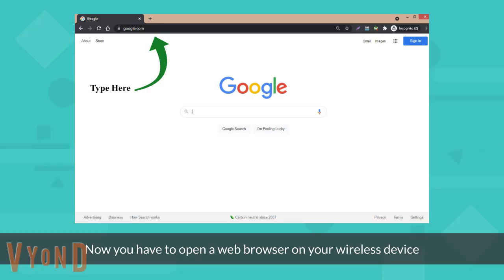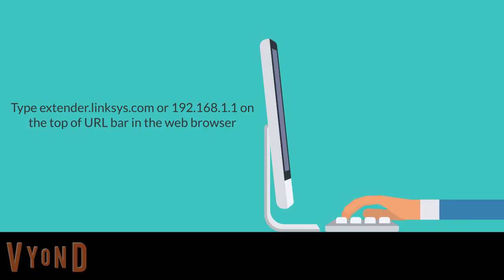Now you have to open a web browser on your wireless device. Type extender.linksys.com, or you can type the IP address 192.168.1.1 on the search bar.